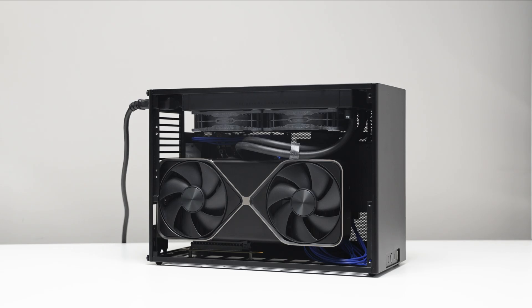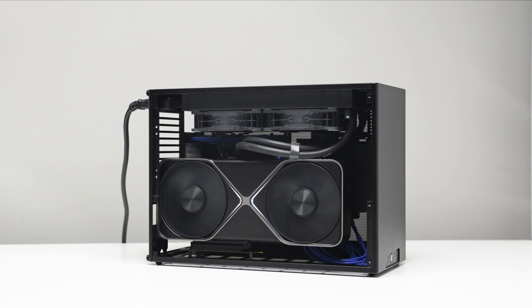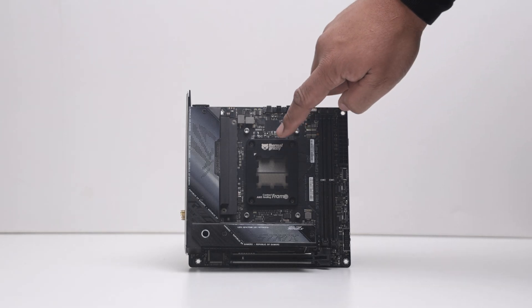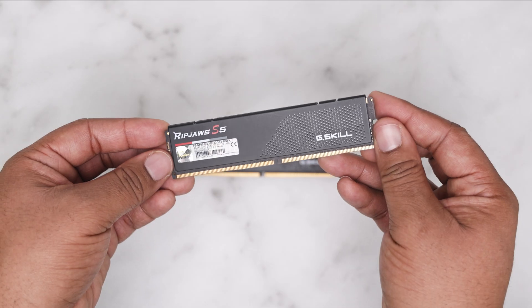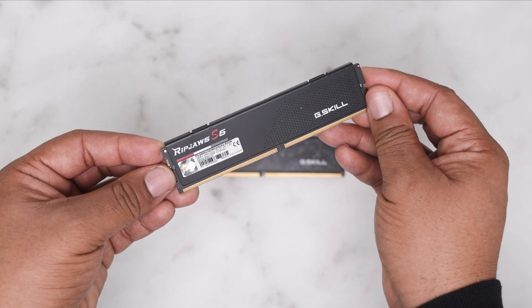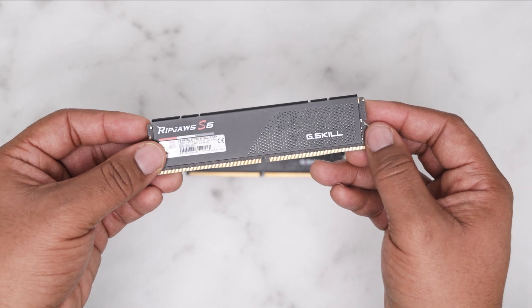It's a fantastic performer. Since we have a PCIe 5.0 capable graphics card, we're pairing the ASUS X670EI with the LinkUp Gen 5 riser cable to unlock the full speed of the card. Two 32GB sticks of stealthy memory from G.Skill, the RipJaws S5 clocked at 6,400 megatransfers.